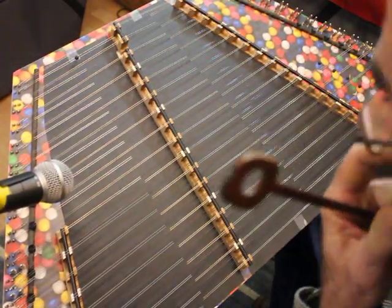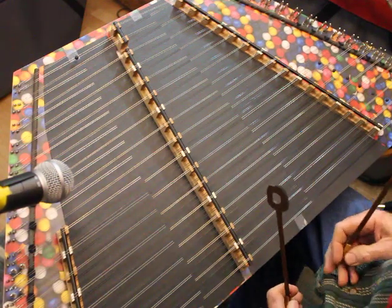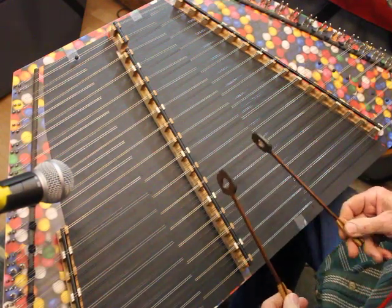Hello, I'm Chris Voss, Songbird Dulcimers, and this is Tom and Jerry. Thomas Jefferson was a fiddler, and this was one of his favorites. Key of D.